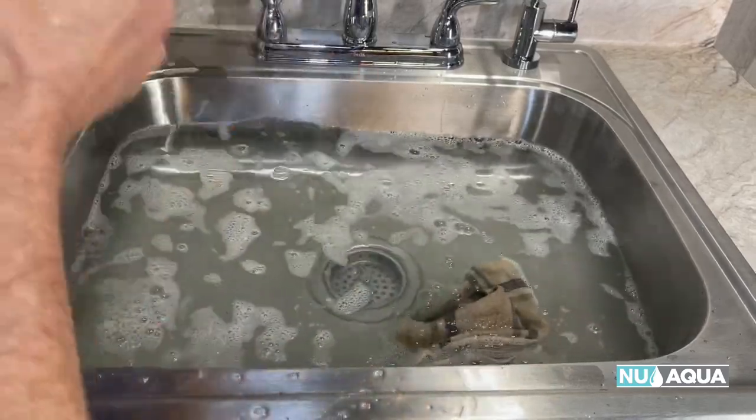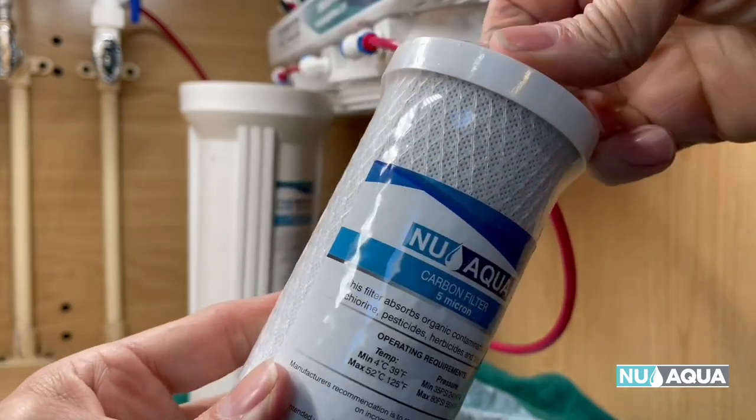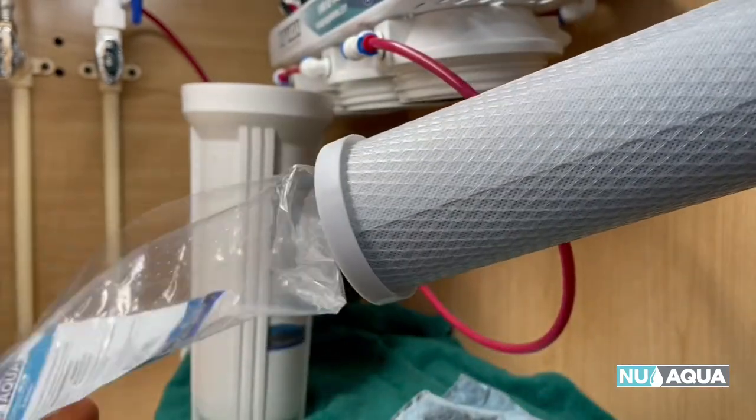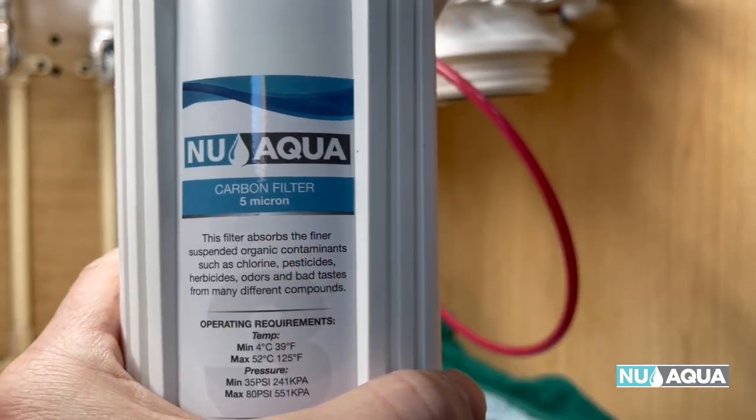They'll be good to go once you've rinsed them out. Let's go ahead and install our new carbon filter. A little reminder — you can see it says 'carbon filter' right here on the label.